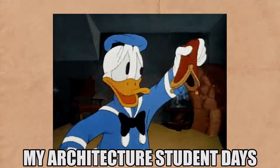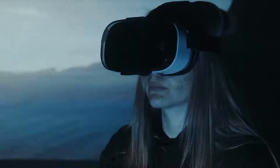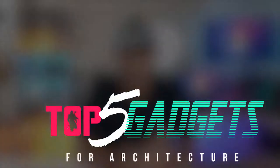Ever since I was an architecture student, I always had an interest in technology. There were a ton of tech that would have definitely made life easier way back then, but they were pretty expensive and I had zero dinero. Well, who am I kidding? I still have zero dinero today. Fast forward to 2020, the year where technology of yesteryear becomes a little bit more affordable and slightly more Chinese. Anyways, welcome to my top five gadgets for architecture.